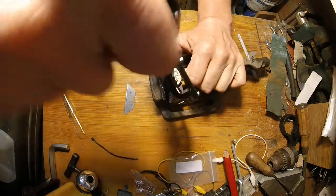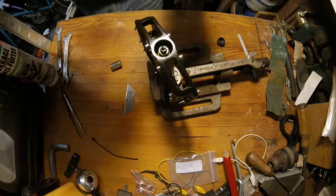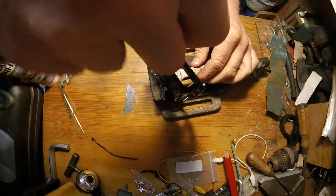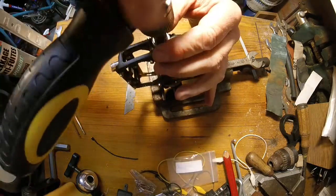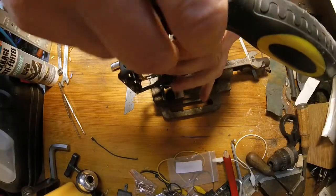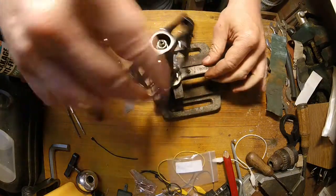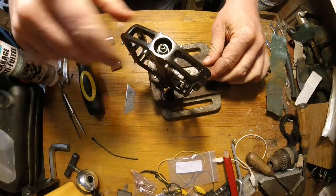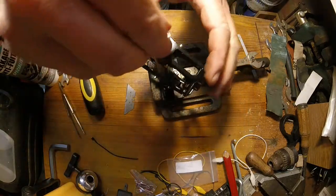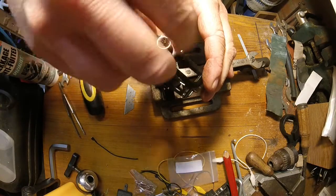Then I use a 9mm socket spanner and a 15mm flat spanner to undo the lock nut. I was hoping I could just loosen the cone and this would give the pedal the ability to spin freely. By the way, to loosen the cone you need an 11mm box spanner. But there's still something blocking the pedal, so I decided to undo the whole assembly and see what kind of grease is inside.